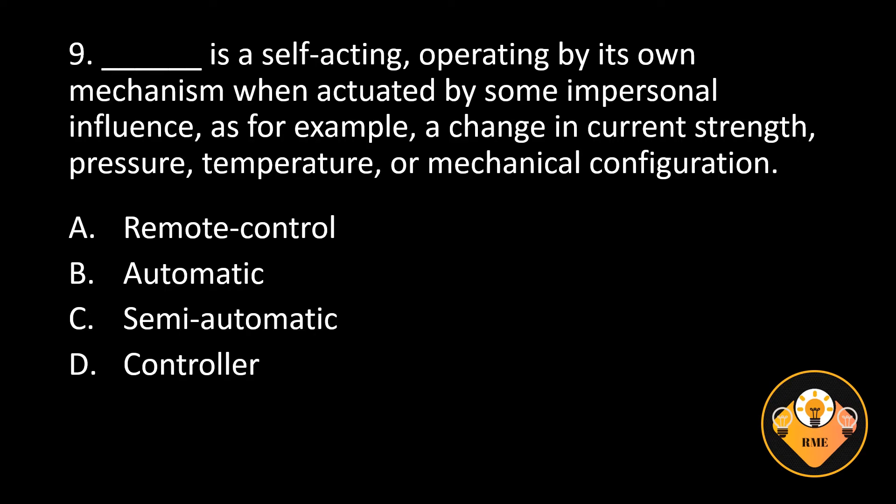Number 9. Blank is a self-acting, operating by its own mechanism when actuated by some impersonal influence, as for example, a change in current strength, pressure, temperature, or mechanical configuration. A. Remote control, B. Automatic, C. Semi-automatic, D. [answer not stated in transcript].